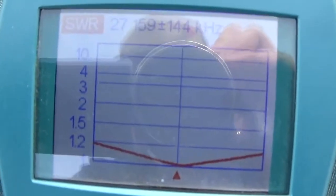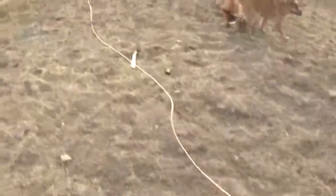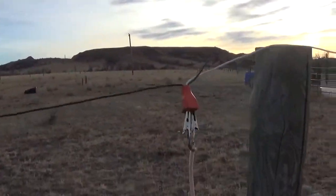Here we go — pretty resonant right there, pretty close to the middle of the Citizen Band on 11 meters. I call it the extension cord dipole.